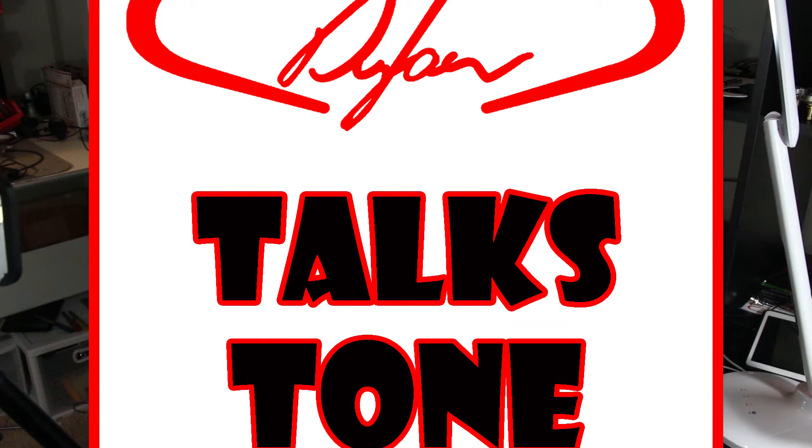Welcome back to Dylan Talks Tone. This is Dylan from Dylan Pickups, and this is the podcast where we talk about guitar tone — everything to do with your sound. From the pick, through the strings, the guitar, all the way through the amp and out the speaker, the air in the room. Everything to do with guitar tone.